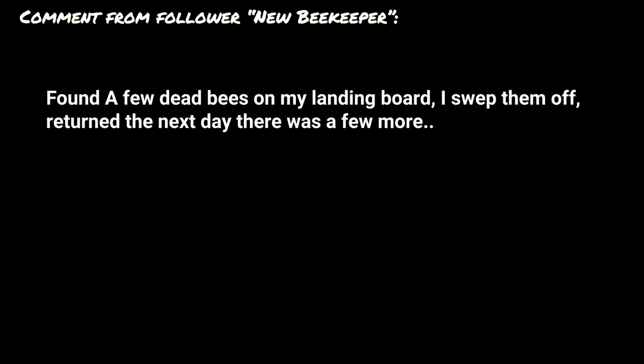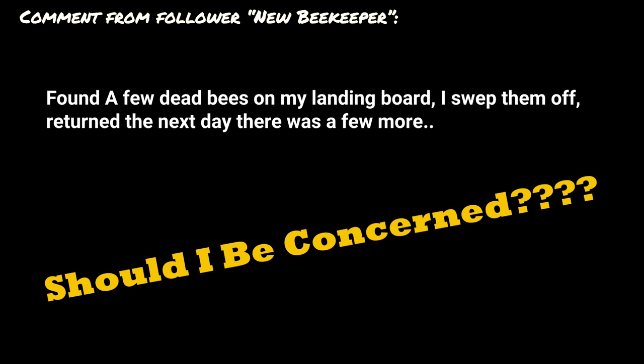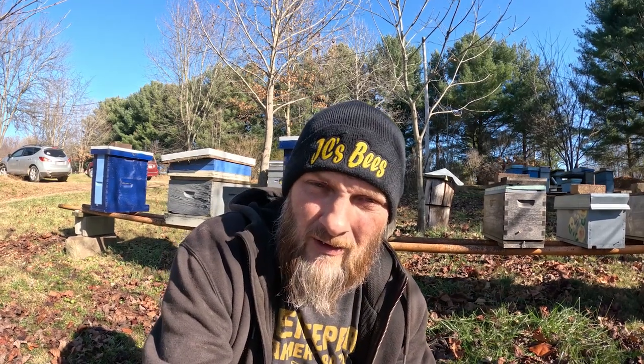I had a comment the other day on one of my videos: 'I found a few dead bees on my landing board. I swept them off, returned the next day, there was a few more. Should I be concerned?' Well, I want to answer that for you today. To be honest, answering that question is kind of tricky.